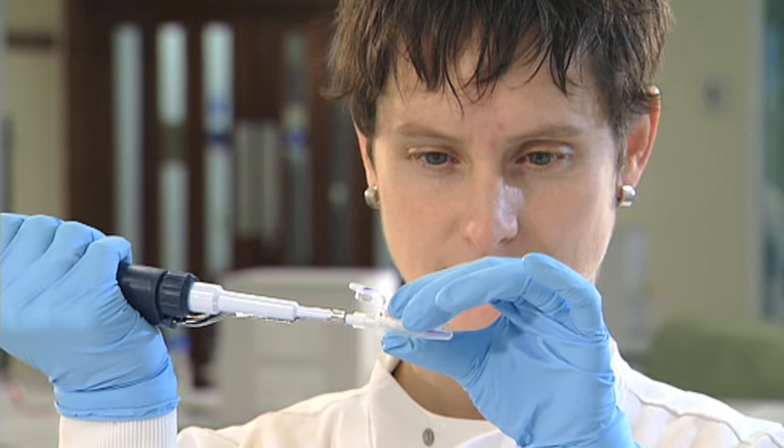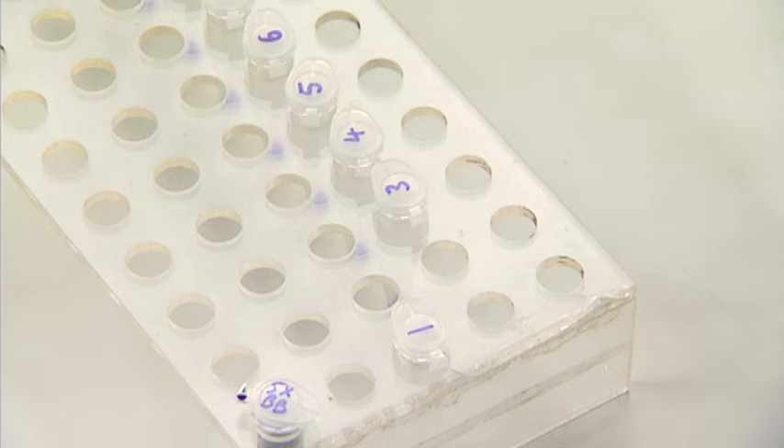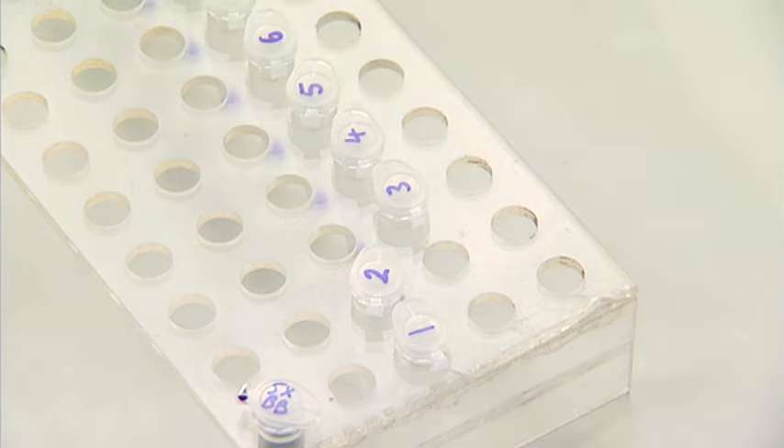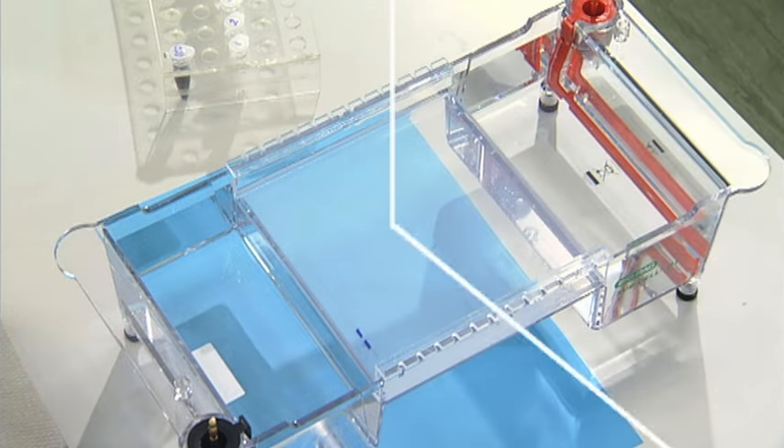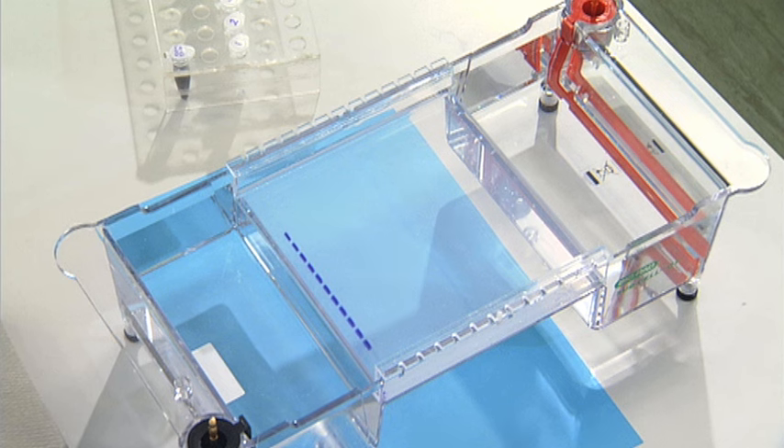When you've taken up a sample, move the tube it came from so you can keep track of where you are. Load the sample into the next well. When you've finished loading the samples, don't move the gel tank — this could knock the samples out of the well, causing sample contamination.